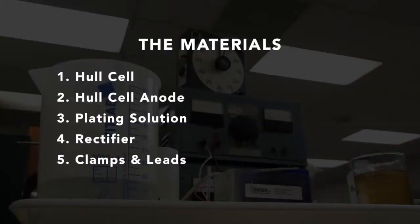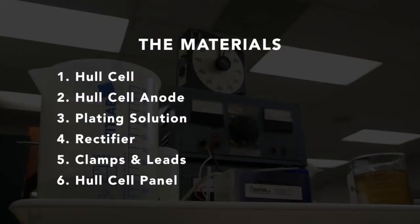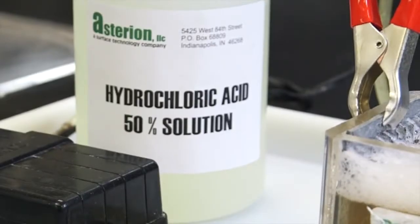In our evaluation, we'll be using a zinc-coated steel panel. The zinc coating is there to protect the panel from rusting and excess scratching.